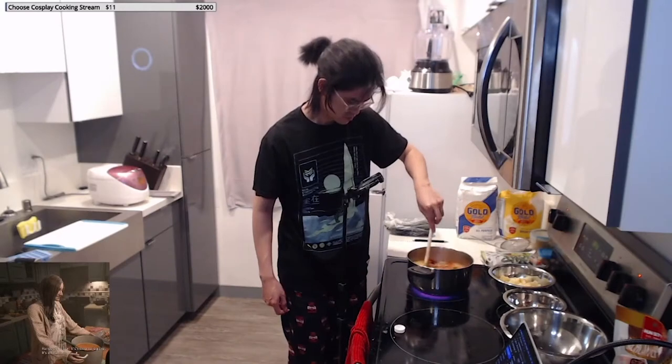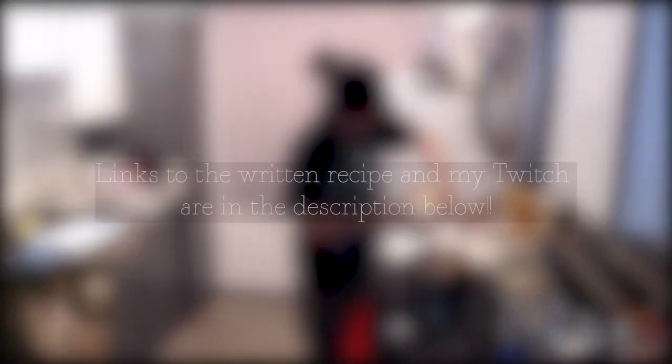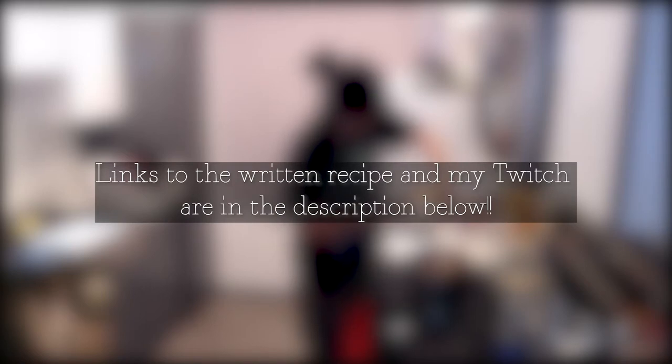As always, I cook all of the dishes you see here on Twitch, so please go check me out, and the written recipes will be on Whisk. Links to everything are down below in the description. But without further ado, let's get started.